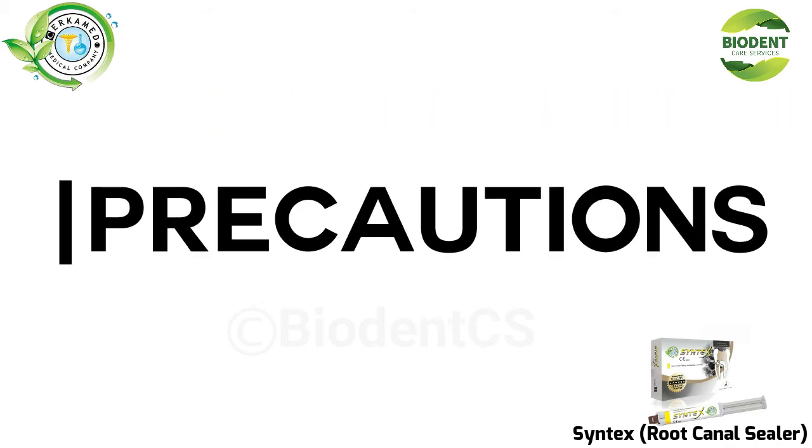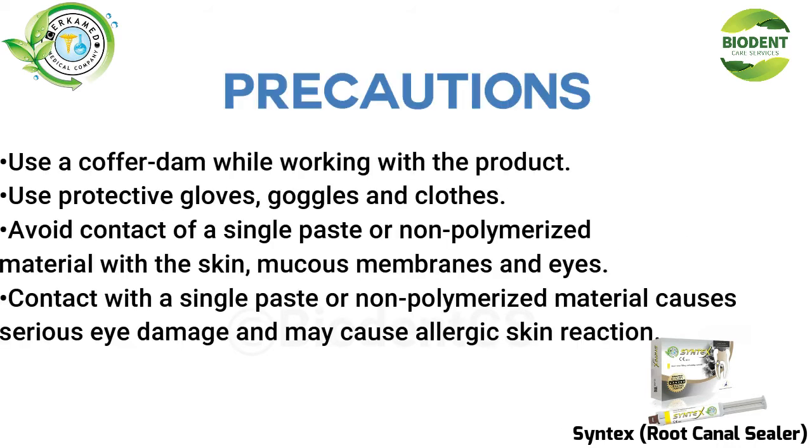Precautions: Use a cofferdam while working with the product. Use protective gloves, goggles, and clothes. Avoid contact of a single paste or non-polymerized material with the skin, mucous membranes, and eyes. Contact with a single paste or non-polymerized material causes serious eye damage and may cause allergic skin reaction.